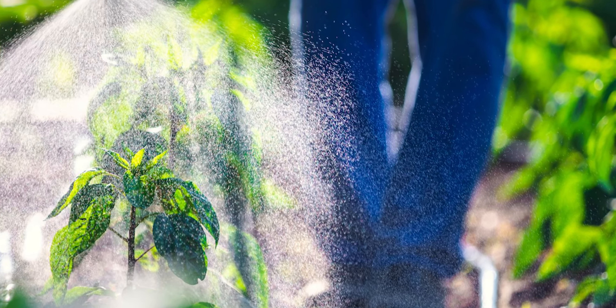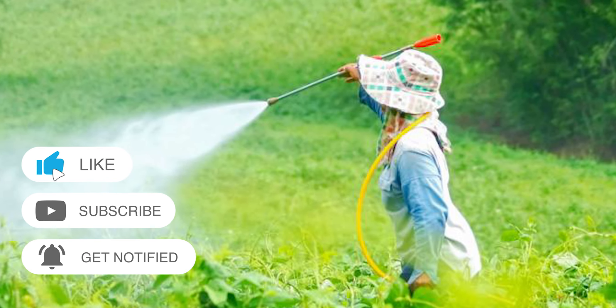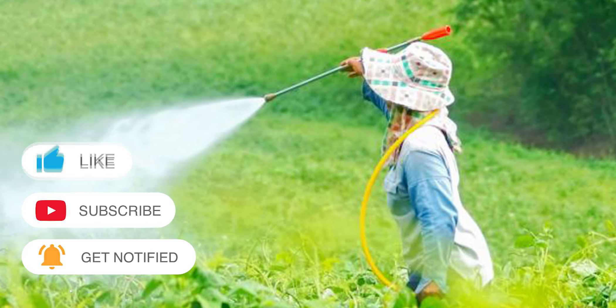So there you have it. Use these methods to get rid of mosquitoes from your yard easily. Do you have any comments or questions? Make sure you drop them below and hit a like on this video. Till next time.